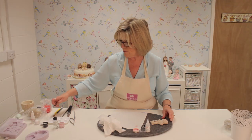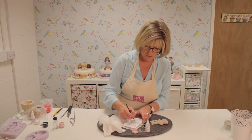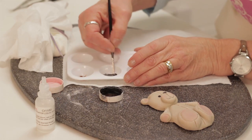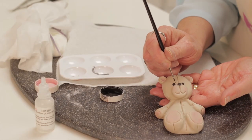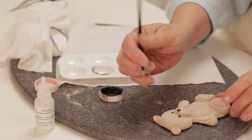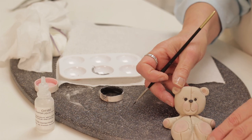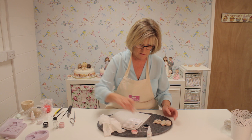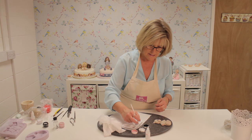Use a very thin brush — you could use a little bit of water or the alcohol. Just be careful with the alcohol because it will dry very quickly on your brush. With that very thin brush, just flick out two little eyelashes, and the same on the other side. Then add a little bit of white powder to finish off the eye — a little dot of white really brings it to life.